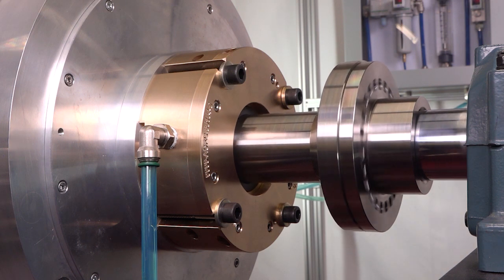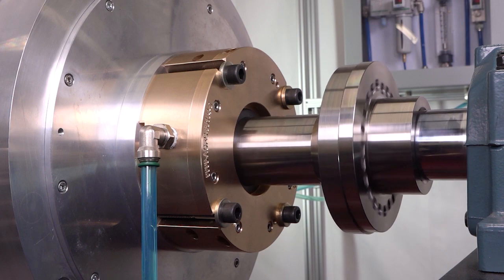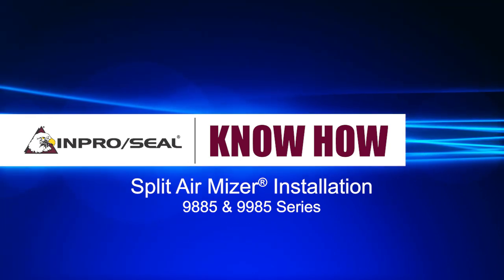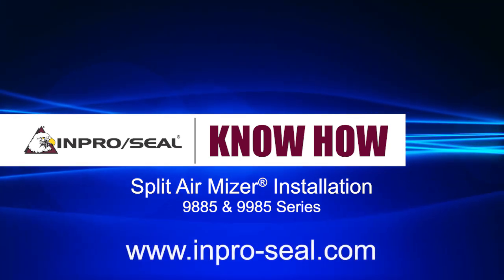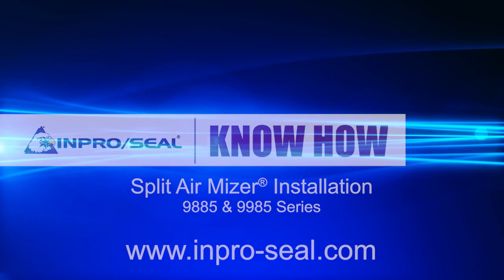AirMizer shaft seals require a constant supply of air or gas to function. Each seal should have a dedicated air or gas supply. Multiple seals should never be operated from a single regulator. For any questions, please visit our website at www.impro-seal.com or contact your local ImProSeal representative.